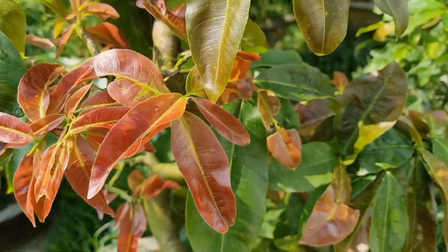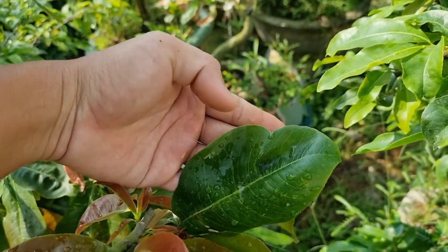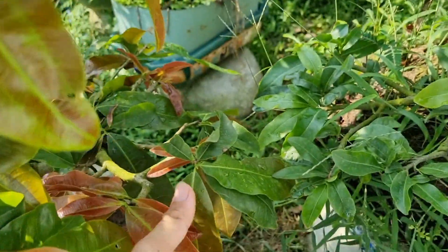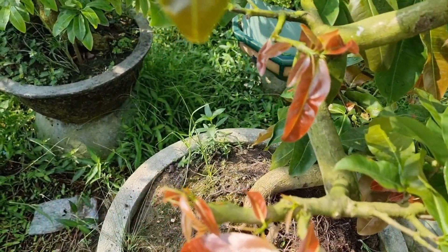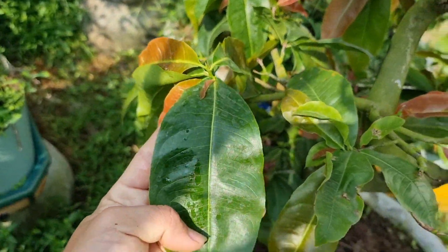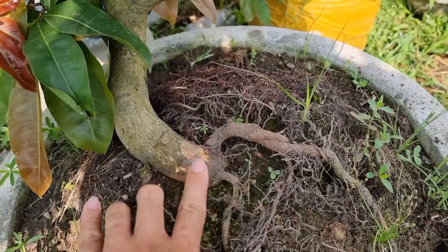Cây này dành cho anh em mình sưu tầm để làm giống. Cây này thì lọc lé đỏ lè đỏ lép luôn nha. Mạch bông to tầm 3-4 bóng tay của em luôn ha. Cây này to dày kháng bệnh rất là tốt nha. Cây này về anh em mà sưu tầm về giống và ghép thì bao ok nha.